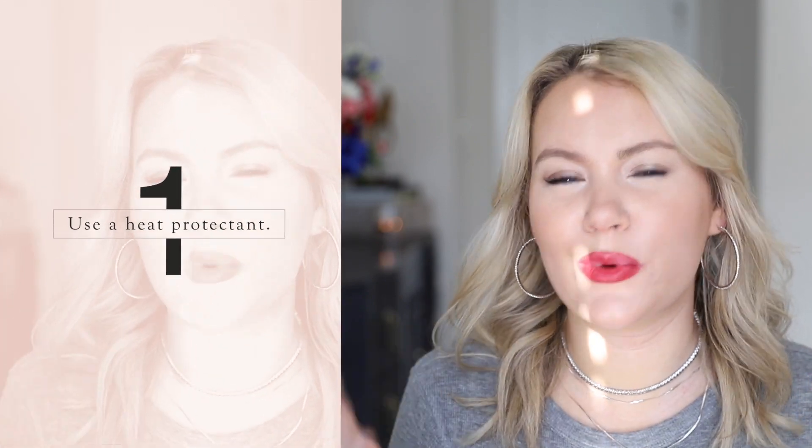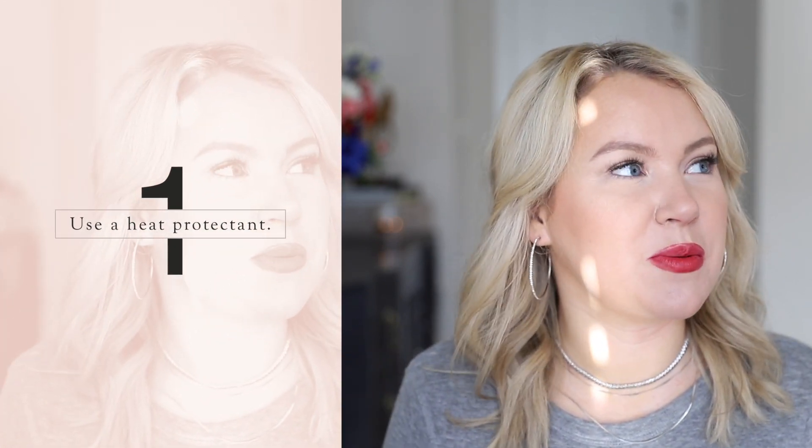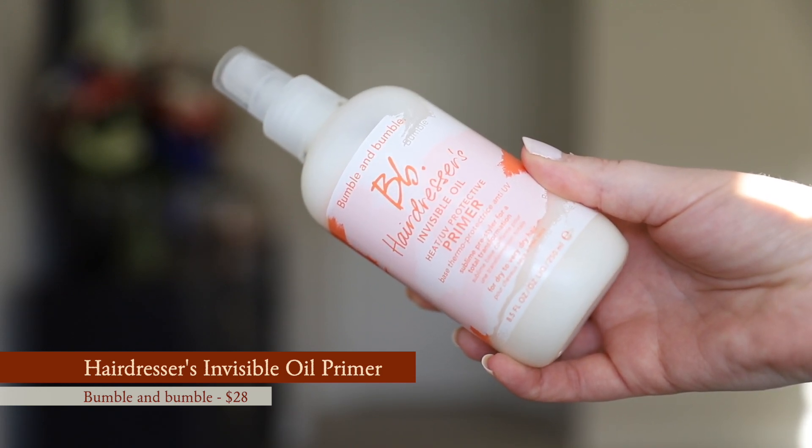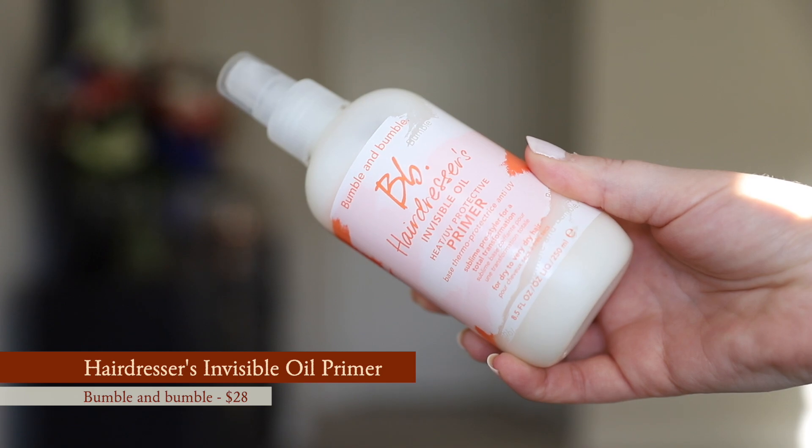My first tip is make sure you are using a heat protectant — it is so important. I know it's annoying to hear, but trust me. I have fine hair and I have to be really particular about products. This is my favorite heat protectant: the Hairdresser's Invisible Oil from Bumble and Bumble. I use this anytime I heat style my hair. It has a nice light hair-care scent, not too overwhelming or perfumey.